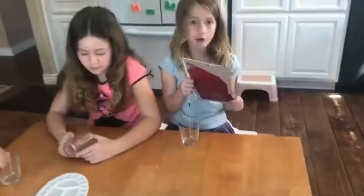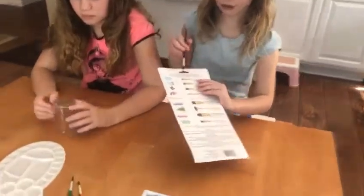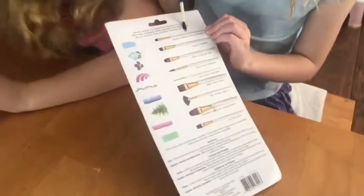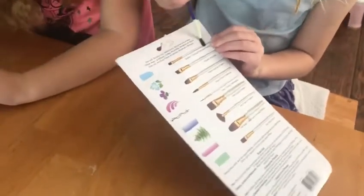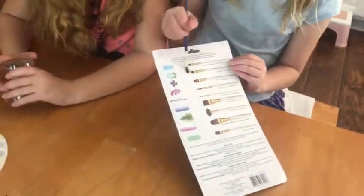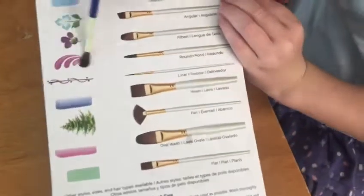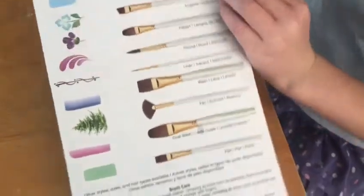We figured out that these brushes can do different shapes. We have some patterns we might follow that were on the back of our paint brushes. A thin straightened one can do this, an irregular one can do this, and a round one can do this. So let's get started and see what we can do.